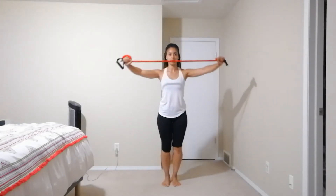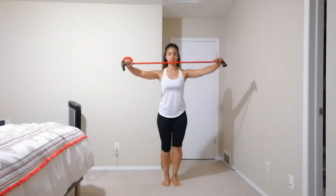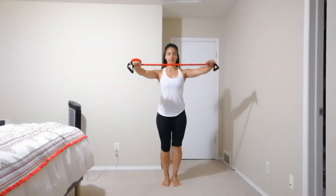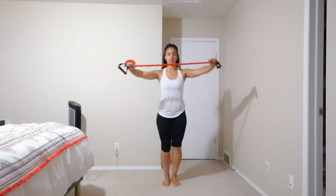Make sure we're not exposing the ribcage, keeping those traps down, neck relaxed. You can do that connection breath on that pull. So we're working the core and our posture muscles.